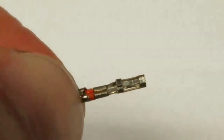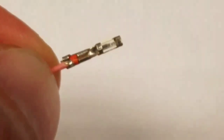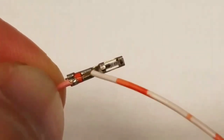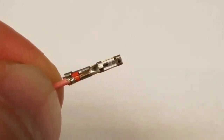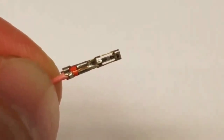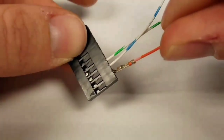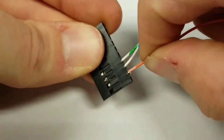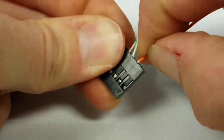Now inspect your crimp and make sure it's completed well. Right here you can see the copper goes right to the end of the two tabs, the insulation is pierced by the two wings, this empty space is where your pin's going to fit, you've got good sealing, and a good grip on your wire. Let's put it into our connection — square side facing outward — give it a little push and you're locked in. Give it a pull test and you're good to go.